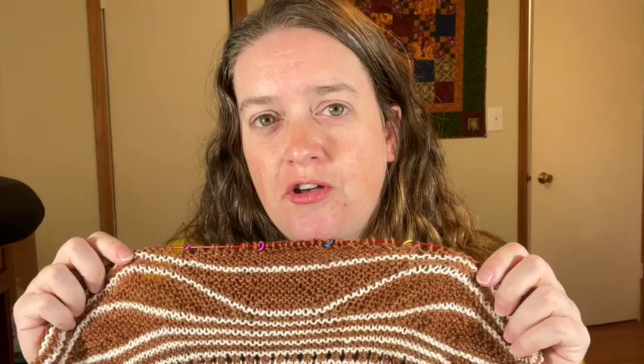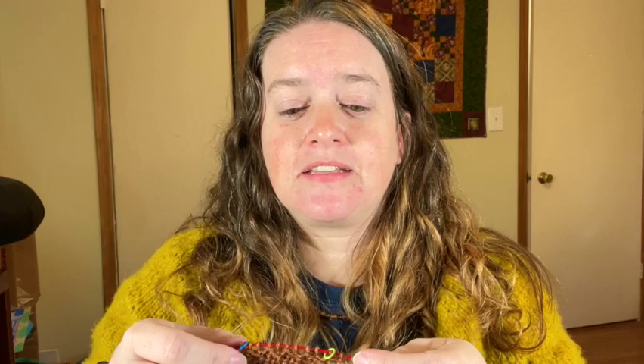A couple of caveats on this. I use the wrap and turn on this shawl instead of a German short row because this is garter, where you're knitting every row and you get these bumps on every row. The wrap can hide within those bumps. This is a wrap and turn only for knitting every row — garter stitch — and I am not going to talk about picking up your wraps.